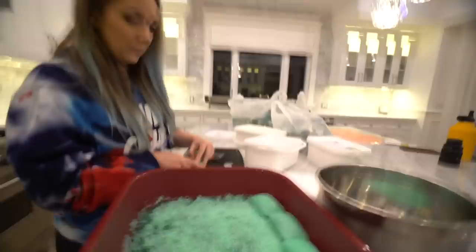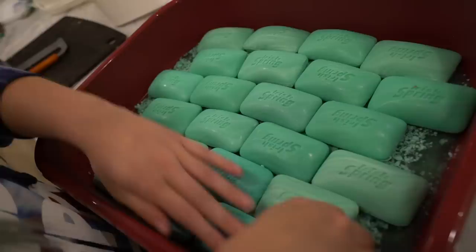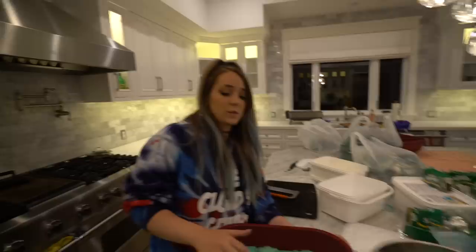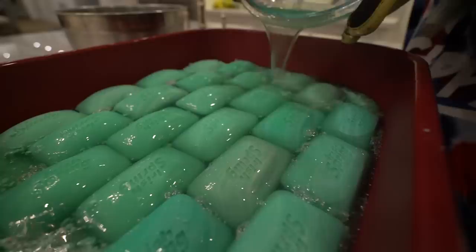We can make a brick pattern — oh yeah, let's make a brick pattern. We should have done this from the beginning. It's actually dope! I shouldn't have to say this but this is not sponsored at all — but honestly, Irish Spring, where you at? You're my dog's favorite soap. I've lost track of how many bars we've used.